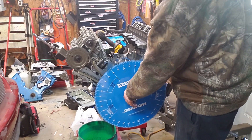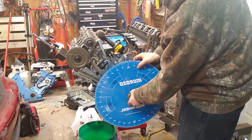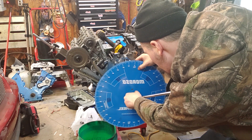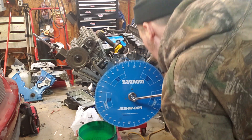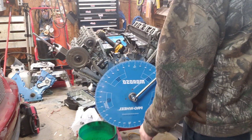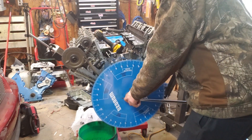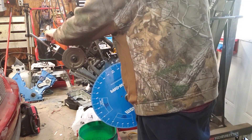That's top dead center number one. Go ahead and lock the wheel and rotate to zero. Now, you're going to watch your dial indicator. Spin it clockwise until you get max lift — keep turning until the dial indicator stops spinning. When it stops spinning, go ahead and zero the dial indicator.